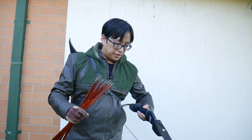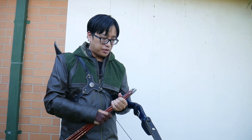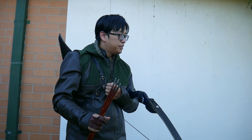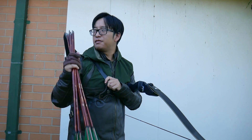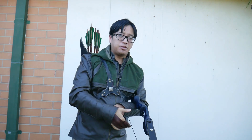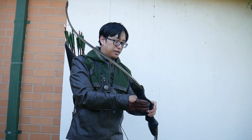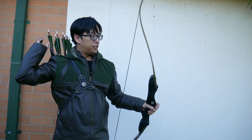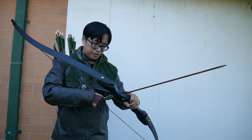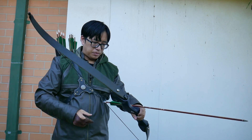I'm going to switch arrows. The arrows I was using before — the gold tips — the nocks are too wide and the string is too thin, so there's a bit of a safety hazard with the arrows coming off. A little dry fire danger. So I'm using my long arrows, the alley bows, because they have a tighter nock. That should be fine for this bow, plus they're the right spine.